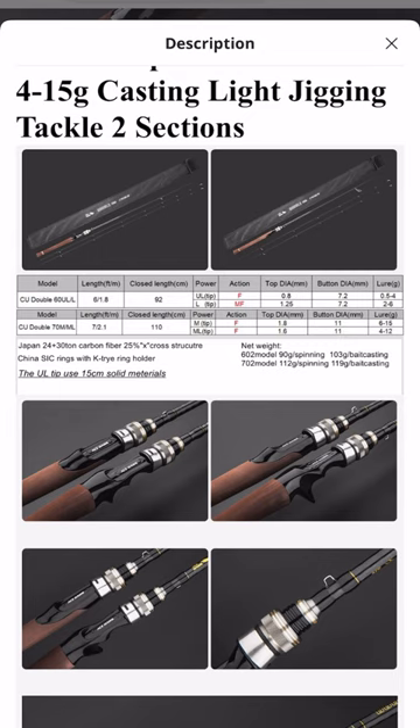The ultra light tip they're claiming to be a fast action, and the light tip they're claiming to be a medium fast action. This rod is actually a very phenomenal rod and gives you a lot of value for the price. They're using Japanese or Mitsubishi blank material — it's a 24 and 30 ton weave — and also almost like a Torre 45-degree X-cross type structure in the butt section of the rod to give it a little more backbone.